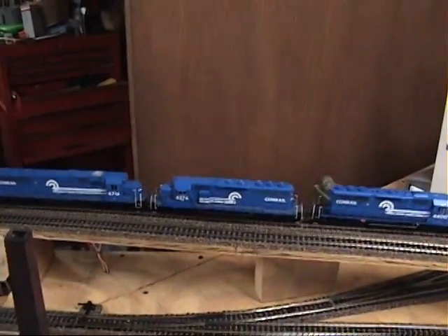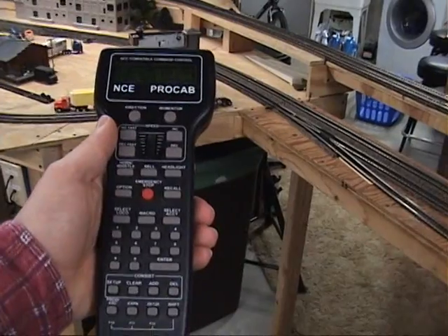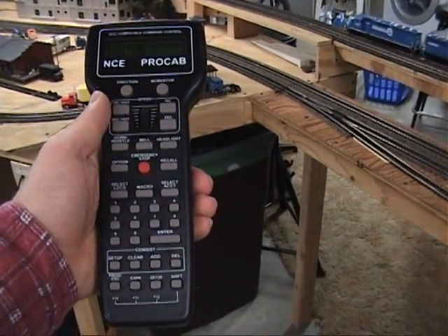Pretty neat — all wireless. Kind of cool. Happy New Year, everyone. Thanks for looking.